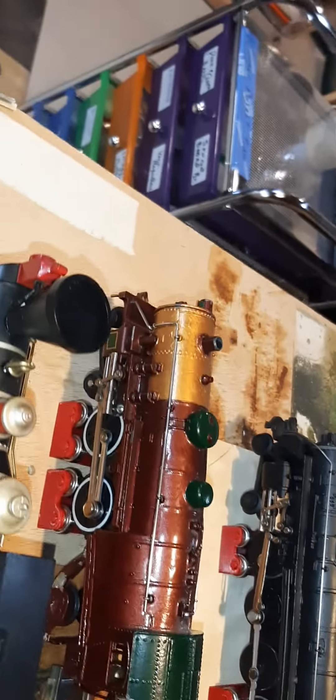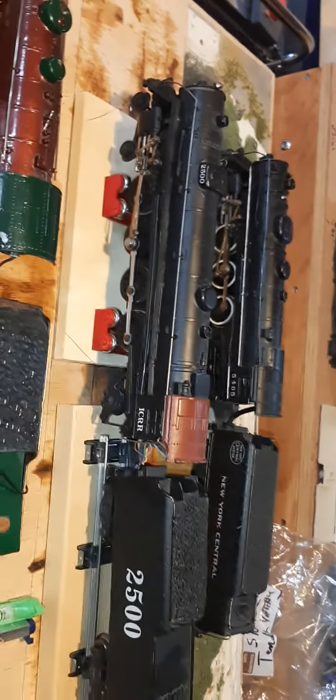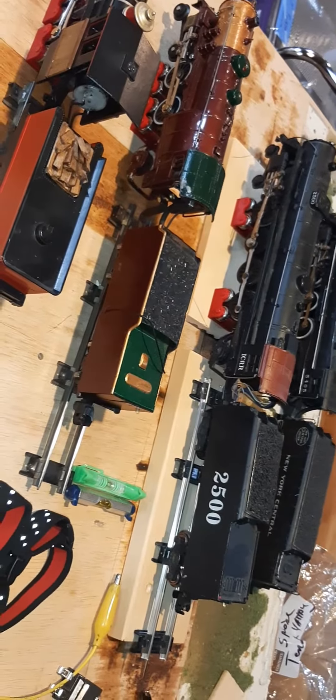I paid a kid to do this one. I dropped it — that's my fault. But he did a great job. I can't paint; I don't know what it is — I paint and it just looks like heck. But at any rate, that's the Northern. And this display thing, I'm having fun with this. I'm going to have to build some more, get some more engines out.